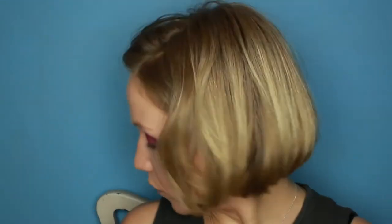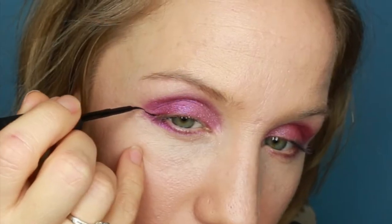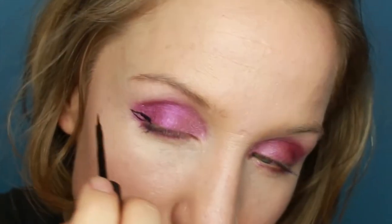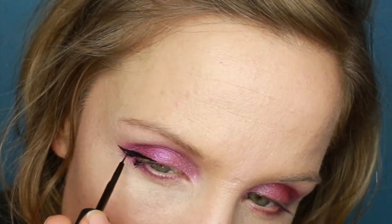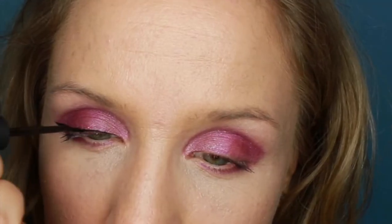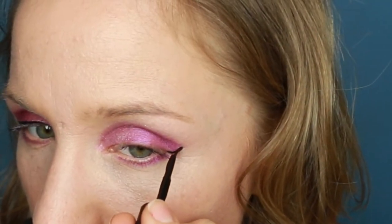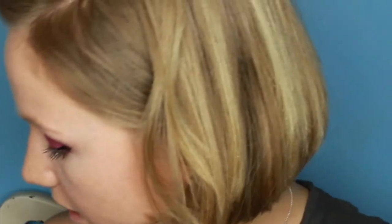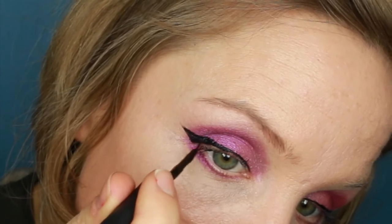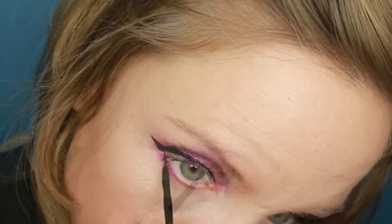Using my Kiko Definition Waterproof Eyeliner in black, I'm going to create a huge winged cat flick. Then I'm going to take that liner and bring it down just on the outer side of the lower lash. I'm also going to pop a little bit of black liner by Barry M underneath my tightline.